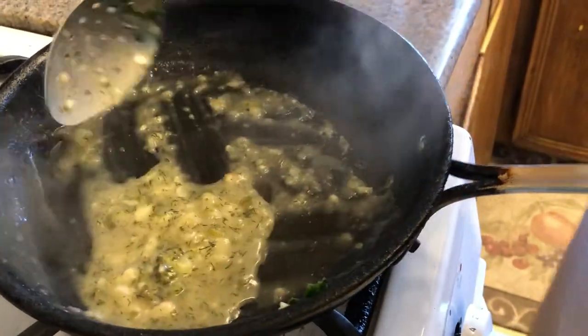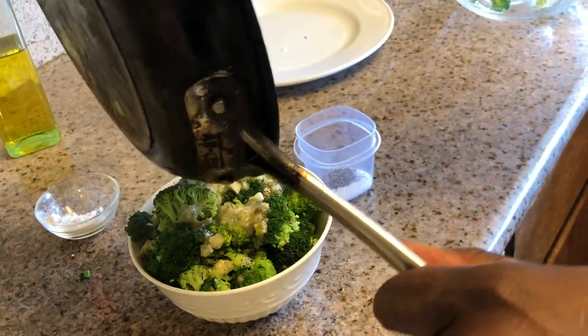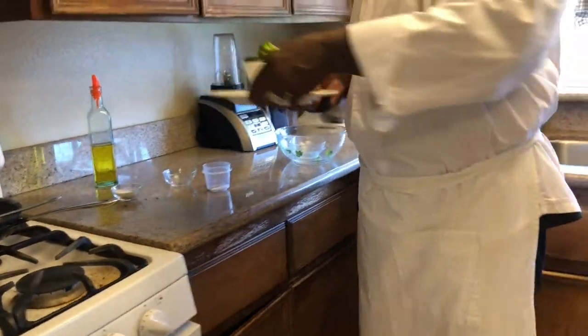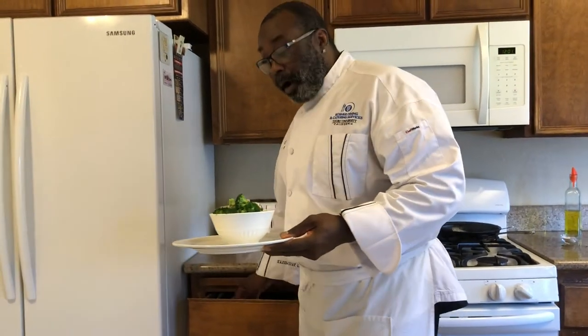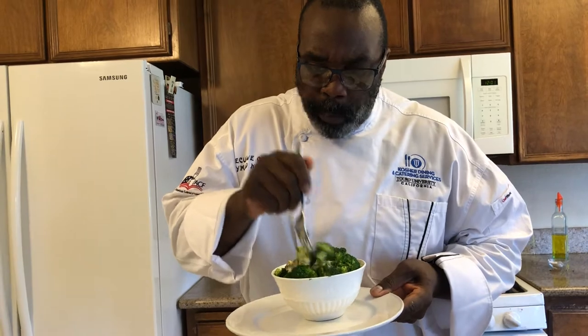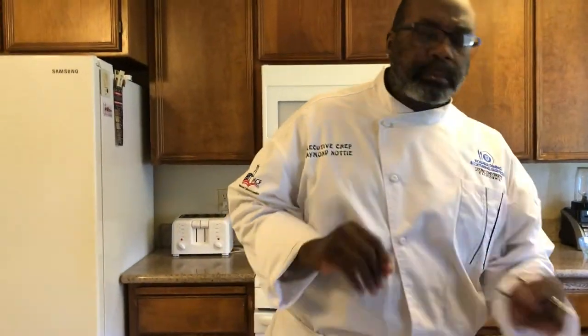Last finishing touches. Here you have it — lemon, dill, broccoli. Now let's taste this because I am starving and it's calling my name. It's broccoli and it's garlic. Let's taste this. Mmm. Refreshing. You catch the dill. You catch the lemon.